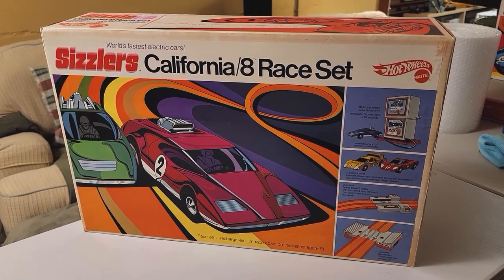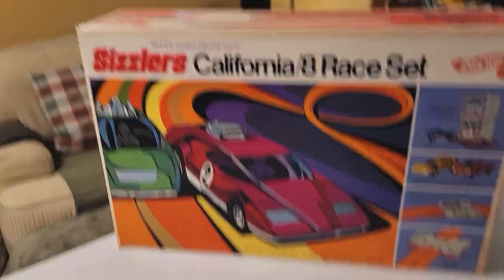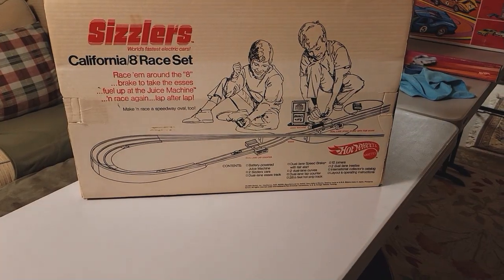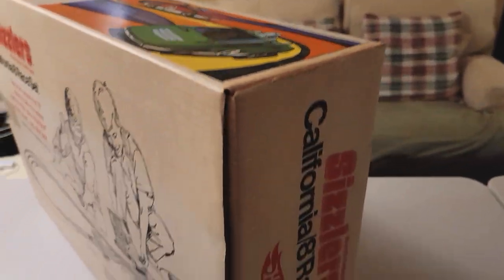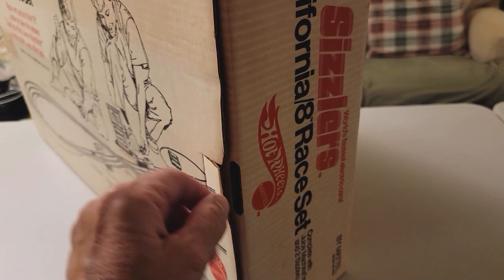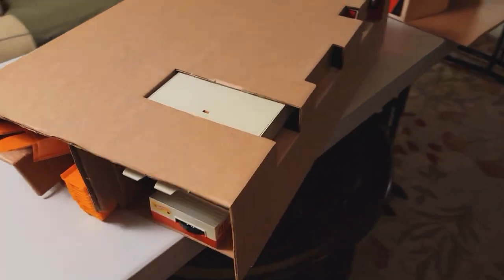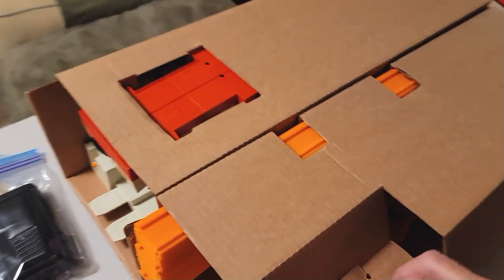Here's another beautiful Sizzler set — the California Slash 8 Race Set. Wow, double cars on this one. This is a big, big, big, beautiful set. Look at this thing. Let's turn this over — better do it with two hands. Wow, look at that. That is a cool, cool picture. This whole box is just so, so cool. And it has one end open. Both came from the same person. Let's see what's inside. As I turned it over, stuff started falling out.